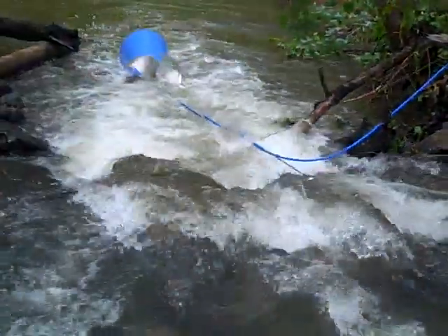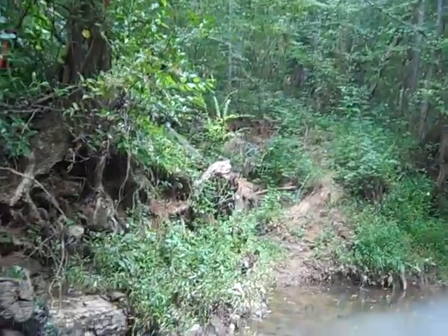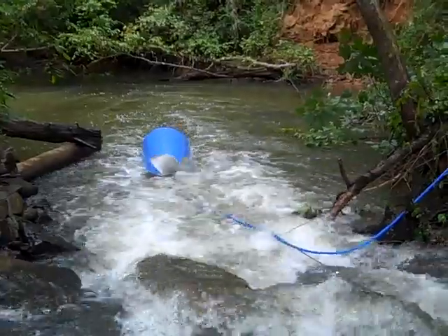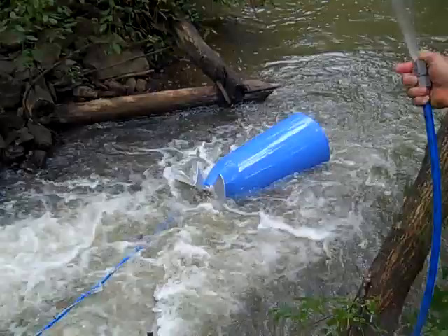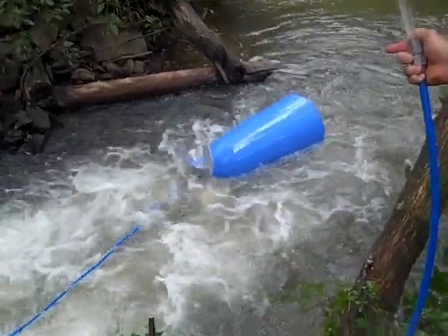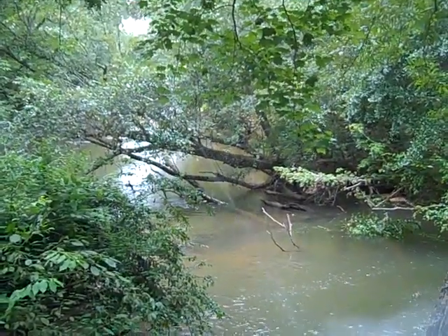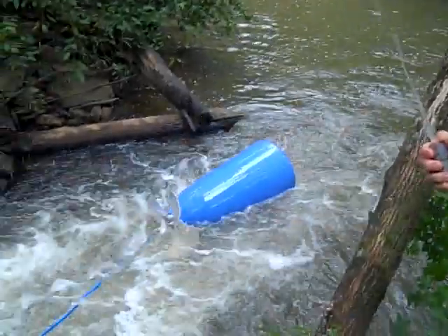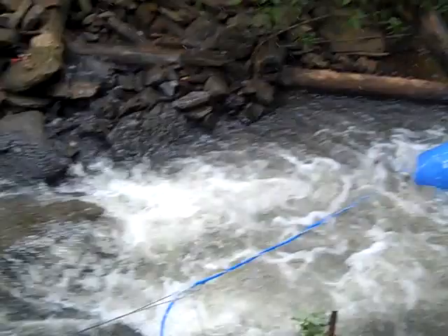If you have something like this on your property, it's awesome. This used to be an old railroad bed, and it just makes a perfect channel for the river pump. This is an Archimedes screw — look at this thing spitting water up here. We've probably already got about 20 PSI right there, maybe more. Just a great spot.